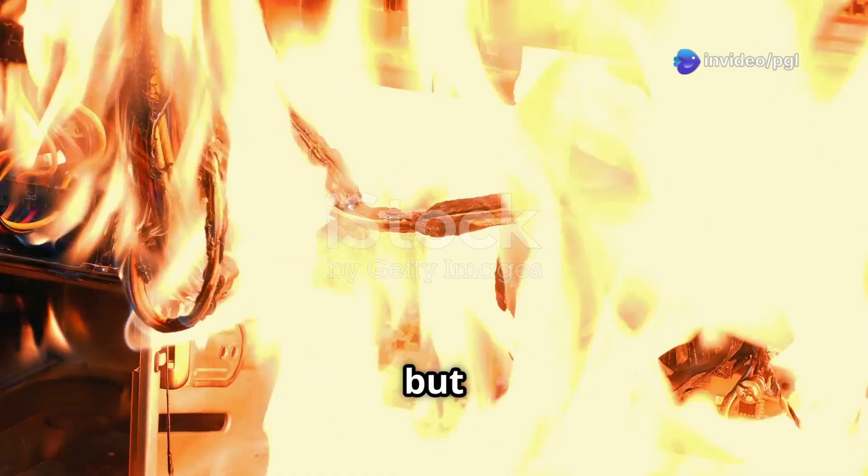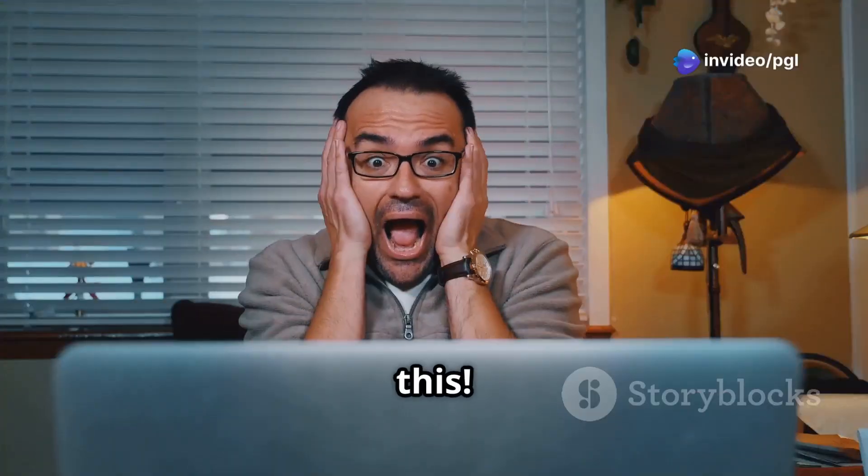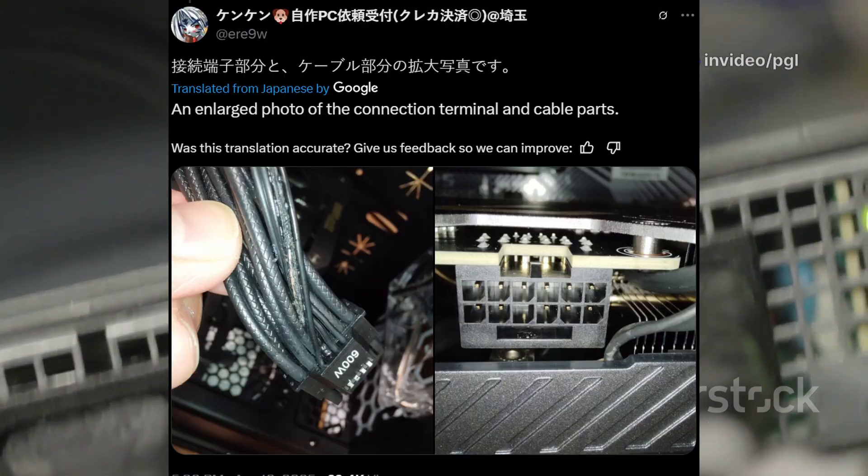Everybody is looking for the next big GPU, but is yours a fire hazard? You need to see this. There's a new warning for PC gamers: check your GPU power cables.